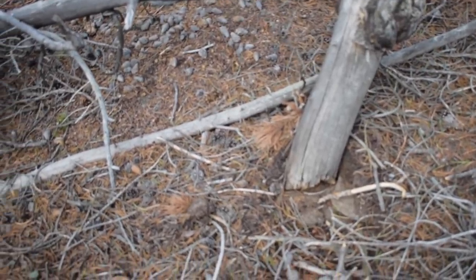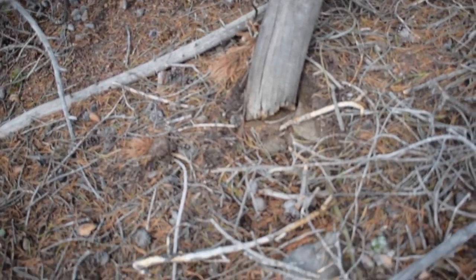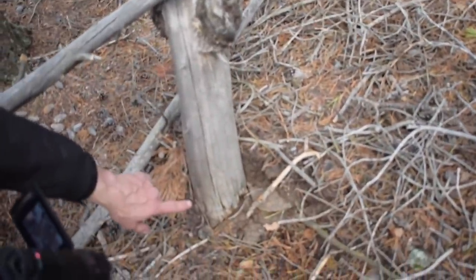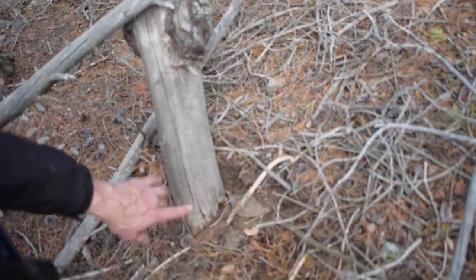It's actually a snap log — it doesn't even have a root. It's pushed right through there. These branches have fallen in there since, but you can see that's how it was. Doesn't have a root to snap. Look, it's like construction — it looks like they did footings and everything.